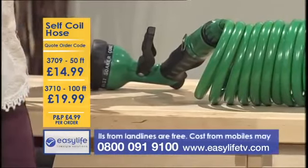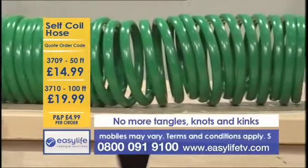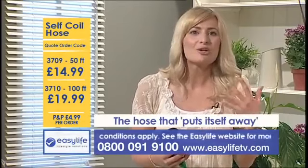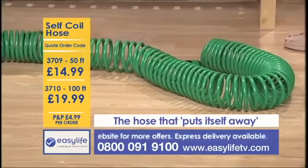No more tangles, knots or kinks, no more struggling to put the hose away correctly when you're done gardening or cleaning outdoors. It's a hose that puts itself away. You're not having to coil it up yourself because it's already coiled. As soon as you're finished with it, it's already neatly coiled back in place.